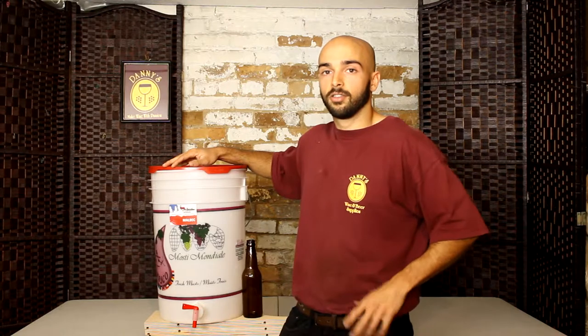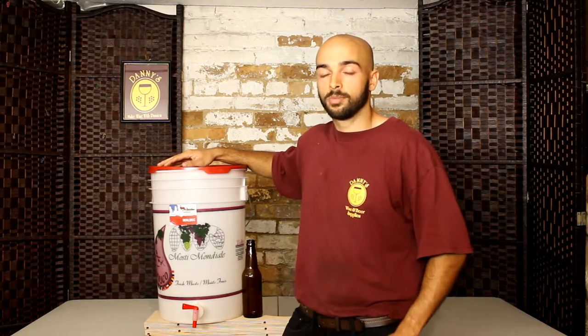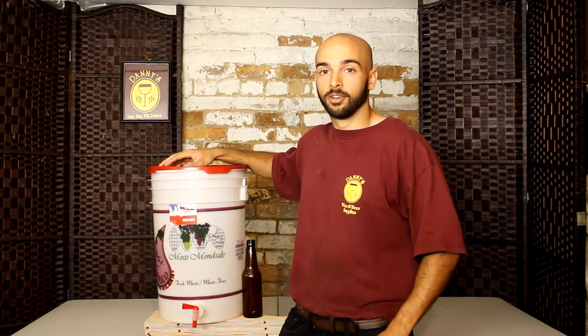Once again guys, this has been Nick from Danny's Wine and Beer Supplies. If this video has been helpful to you, make sure you check out our website at www.dannyswineandbeer.com. There you can browse our products and services and find some more information.